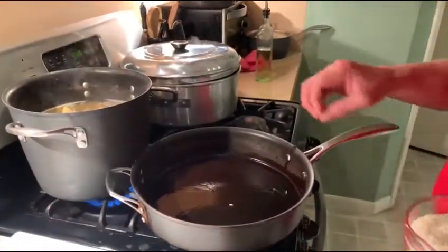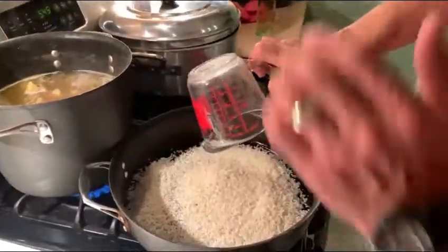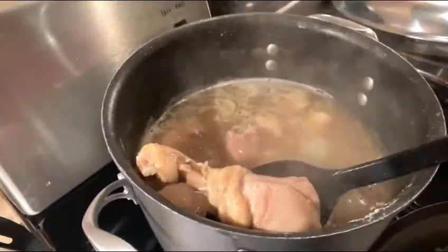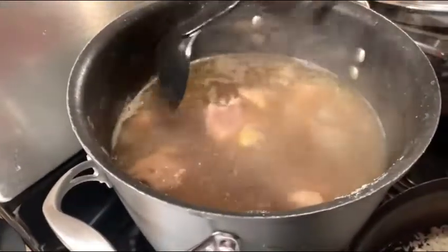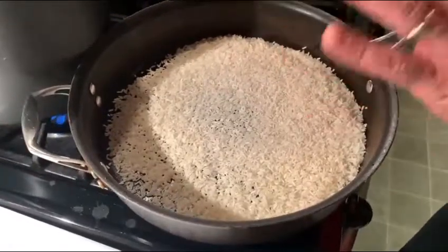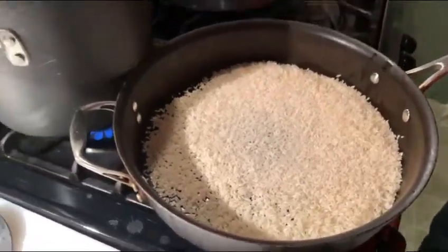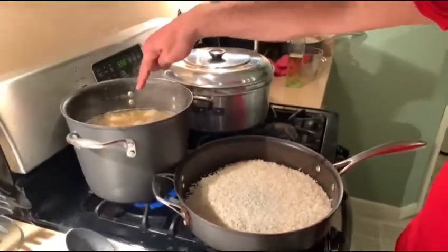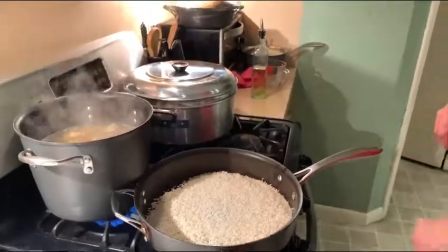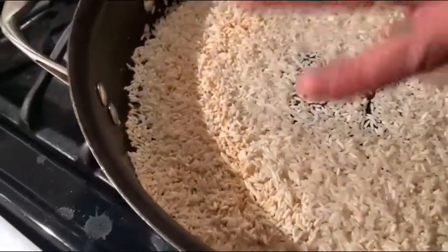We've got our oil in the pan — it's nice and hot. You can see it's separated and gathered on the corners. We're going to take our two cups of rice and evenly spread it around. We're checking our chicken one more time, and as you can see, all of what we talked about earlier — the bone exposure — is starting to show. That lets us know it's about as done as it needs to be before it gets added to the rice. We're going to brown the rice to the color of cinnamon — not necessarily anything dark.